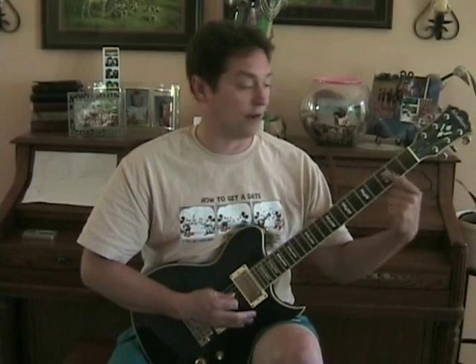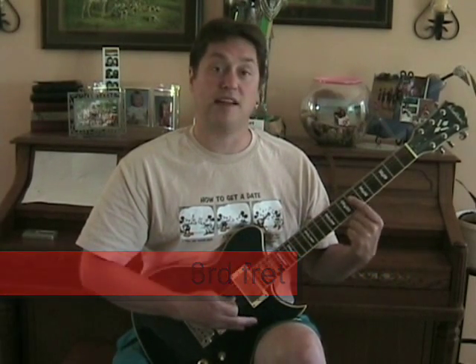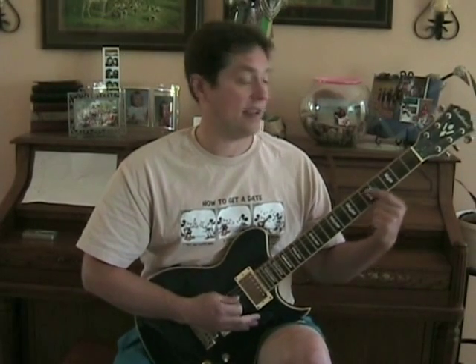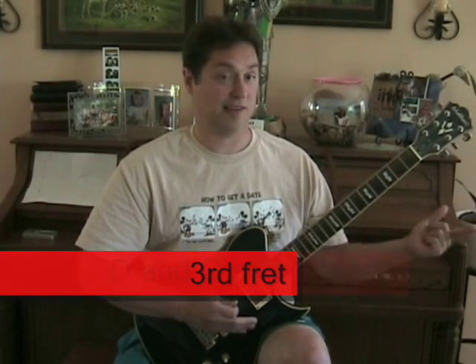First, the intro. The intro is played on the D and G string, which are the third and the fourth string from the top of the guitar. Count down. First note: open — you don't have to do anything there to hit those two strings open. Then hold down the strings on the third fret, right here. And then the fifth fret. Then next part of the intro is open, third fret, sixth fret, fifth fret. That easy.